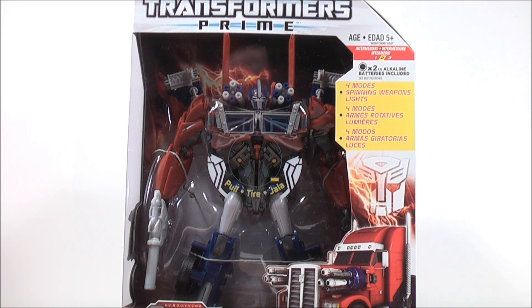Up next — I do apologize for keeping you guys waiting — this is Transformers Prime Robots in Disguise Weaponizer Optimus Prime. Stay tuned everybody.